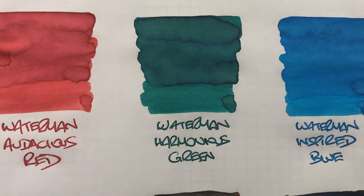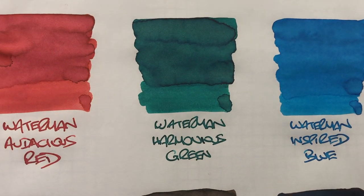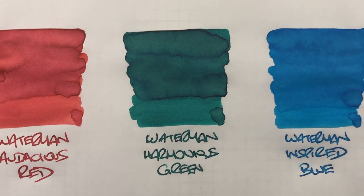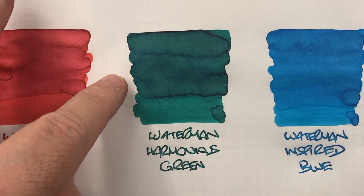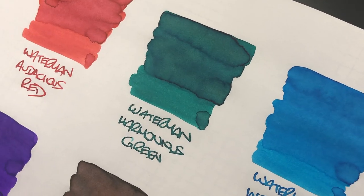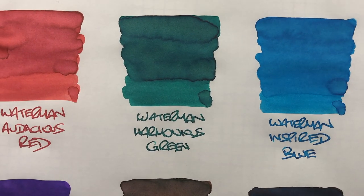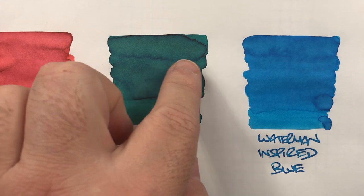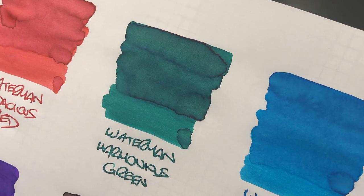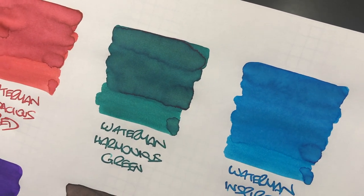The next ink is Waterman Harmonious Green, and you can see a massive amount of shading around the pooled areas — it's quite a contrasty difference between the wet and the dry nib. There isn't any sheening going on, although it's almost trying to sheen around the edges. Maybe there is a red sheen going on there, just very subtle.